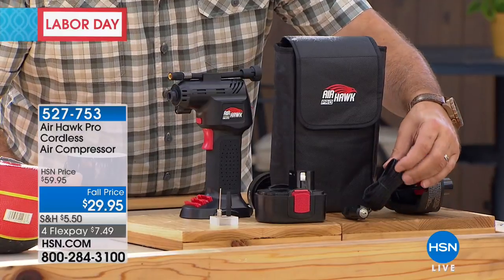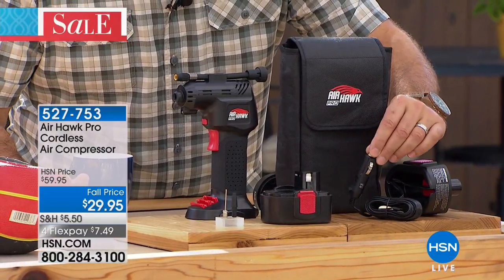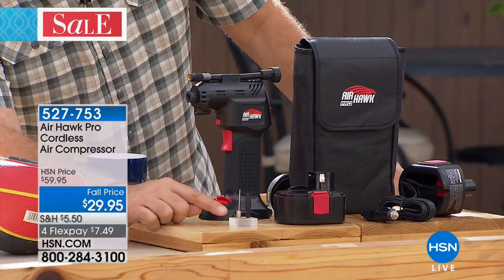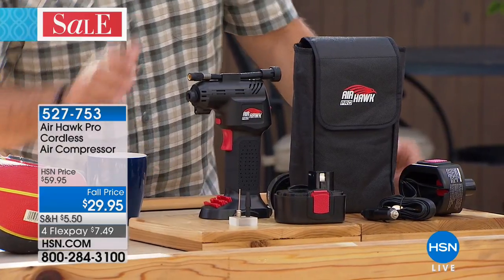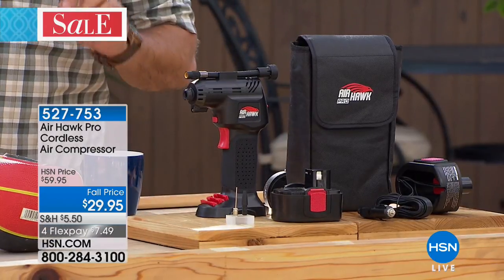You also get this corded attachment that looks like another battery, but you can plug it into the power port — the cigarette lighter in your car — if your battery ever goes flat. You're also going to get two adapter tips, so you're covered for whatever you want to fill with air. It all comes in a really nice carrying case.